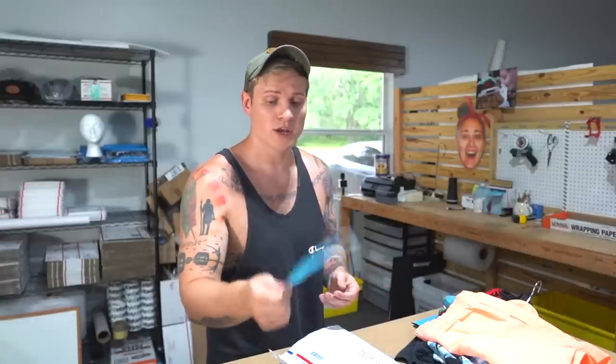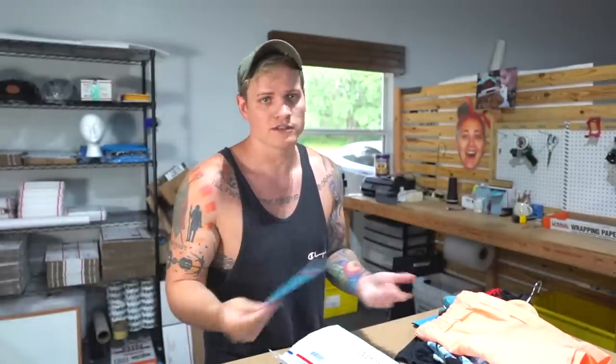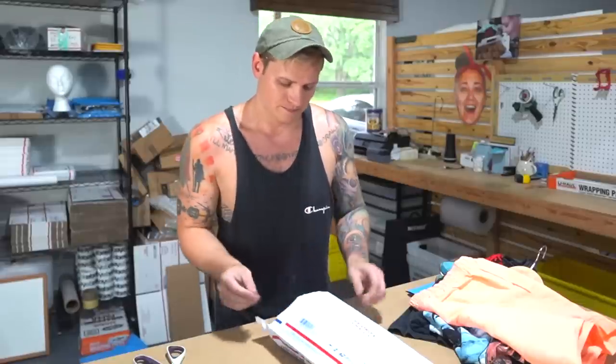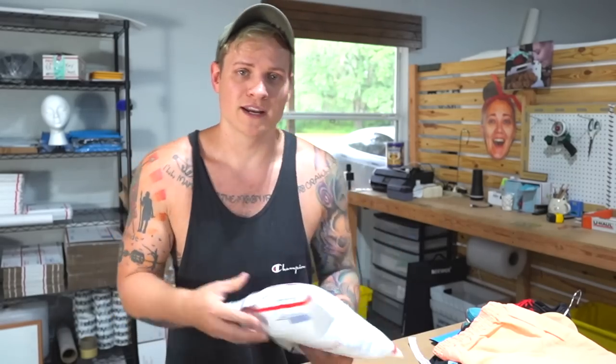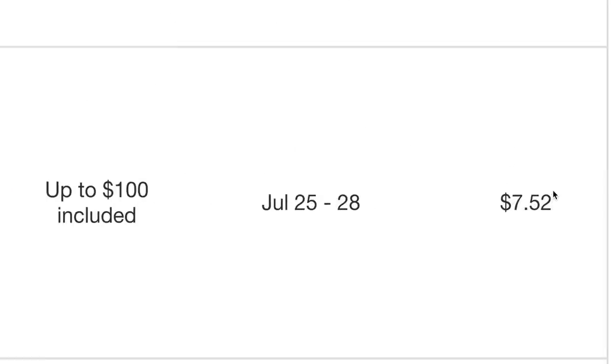In the bag, a thank you card. We get these printed locally — we pay about $120 for 5,000 of them, so they're super cheap, nice high quality, double-sided. At the very least, I'd suggest doing a little handwritten thank you note just saying thank you, please leave positive feedback. So that goes in the bag and I can seal it up. These padded flat rate envelopes you do not have to weigh because they're flat rate — however much the weight is, it doesn't really matter.